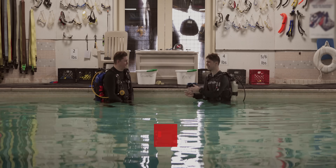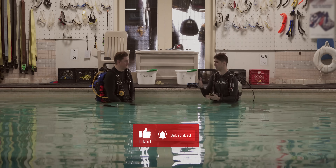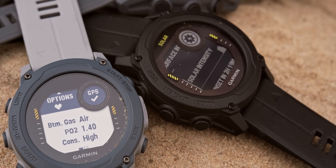Patrick, thank you for joining us today. This is going to be the second time that you're on our channel. Last time we talked about the MK2 and the T1 transmitter, and this time we're talking about a brand new series, the Descent G1 series. Let's dive into the deep end and talk a little bit more about that.